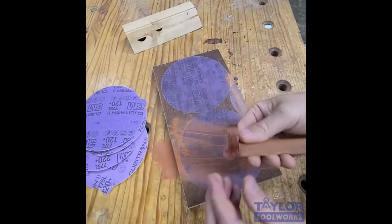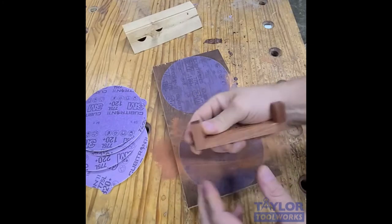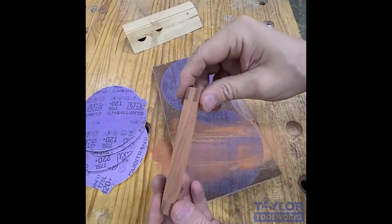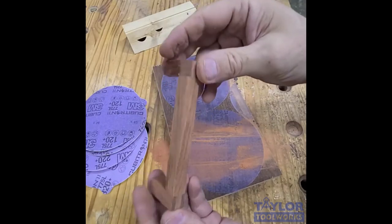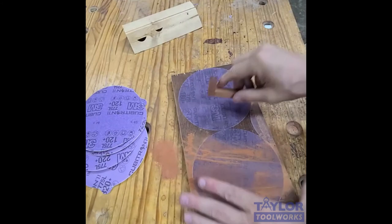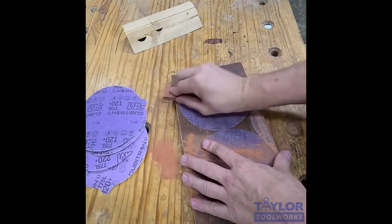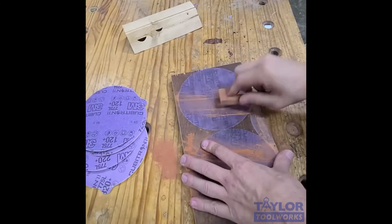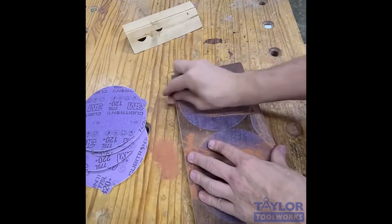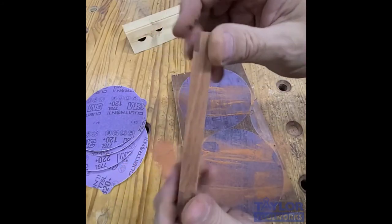Remember, the rough sanding is the hard part — the finer grits will go really fast. This whole handle has been sanded by hand and it's very precise. I've got nice crisp edges and didn't grind off too much. Then I just progress through the grits and sand all those same edges again: 180, then 220, and 320 is about as fine as you need to go, and then you have a really nice piece of work.